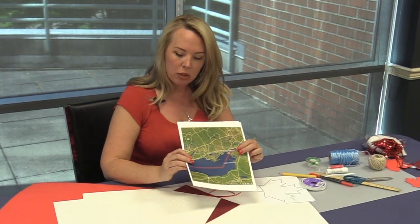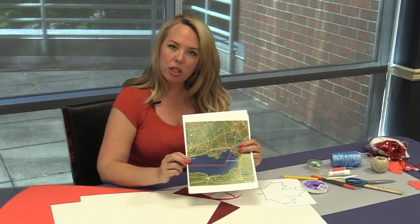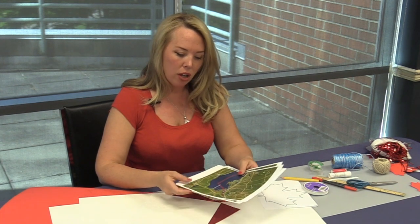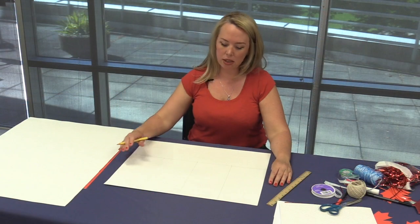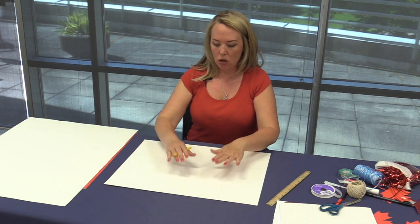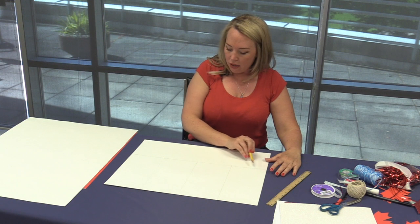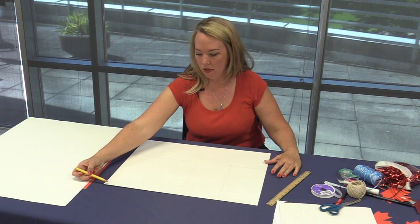I'll turn this around the proper way. I found these maps — I just screenshotted a map of the place that I was born and then printed it off on my computer printer. If you don't have color ink, that's fine, you can use black and white as well. So let's get started. We just need to make the placement of where our road maps are going to go on our flag. The length of the flag is double the width of the flag.